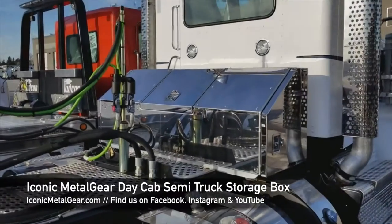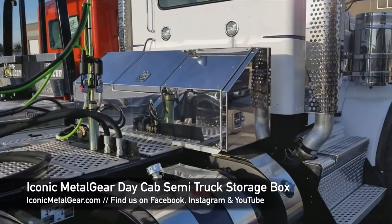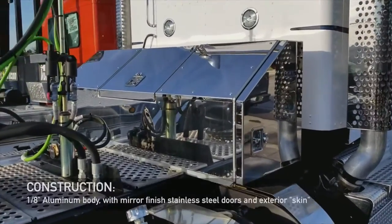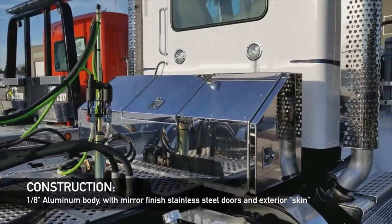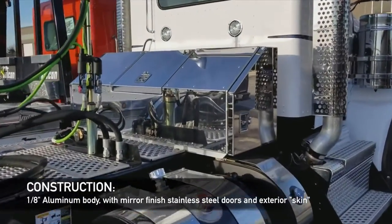Jason from Iconic Metal Gear here, just about to start the weekend. Thought I'd show you this aluminum toolbox we made — it's got stainless steel doors and stainless steel skins on the outside.